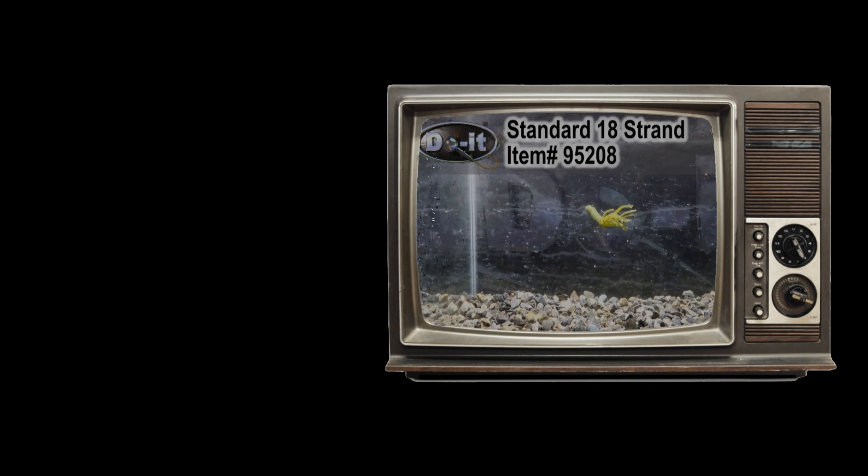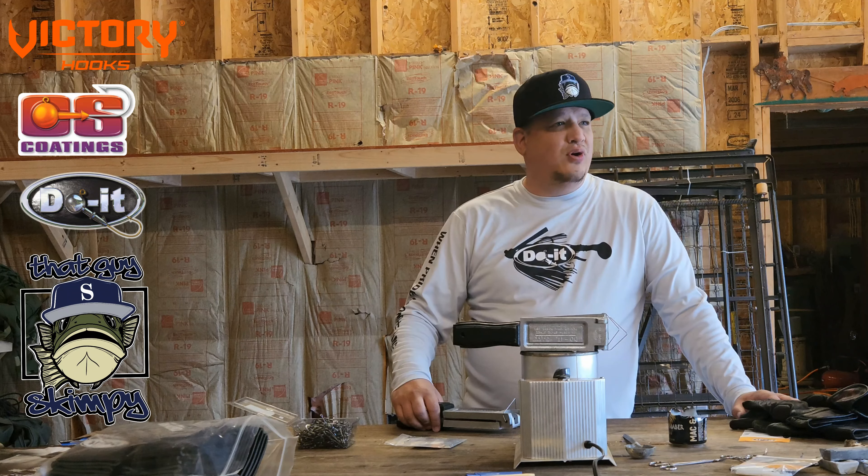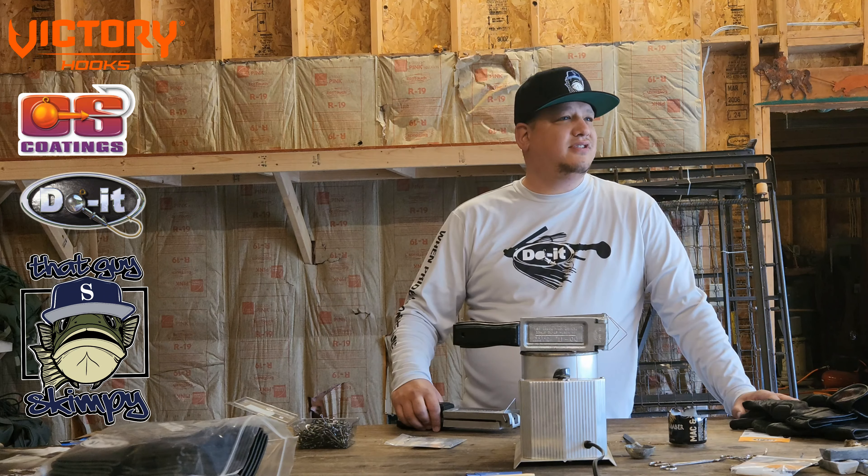Alright, what's up guys? I'm Dell in Oklahoma, go by Stimpy. I think I know just about everybody here. Today we're going to be making chatter bits. I want to give a big shout out to Dula Molds, Victory Hooks, and CS Coatings — they supplied me most of the materials for us to be able to go ahead and do this.